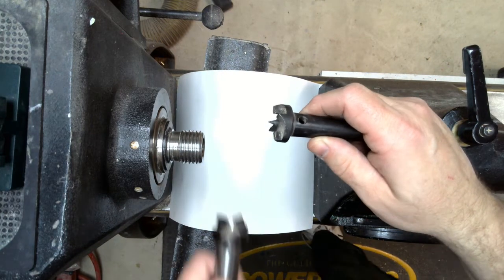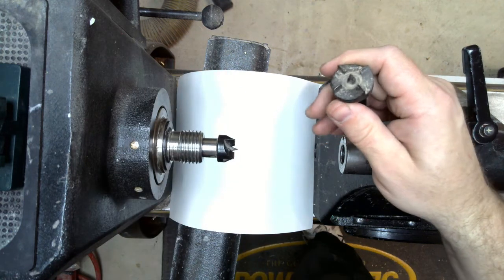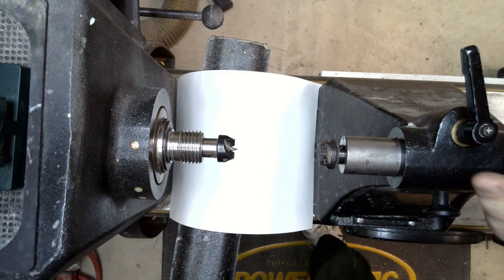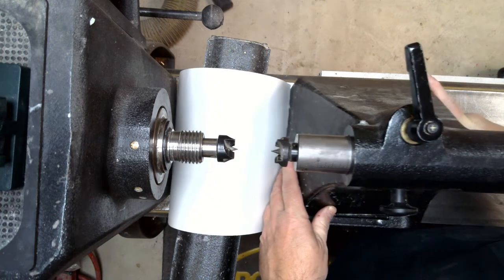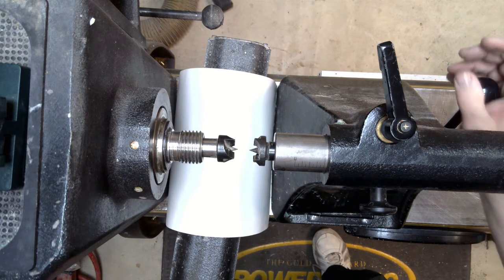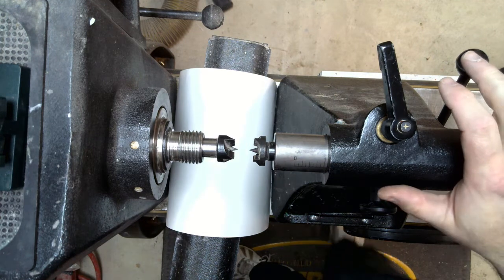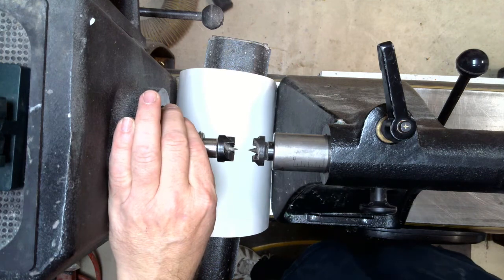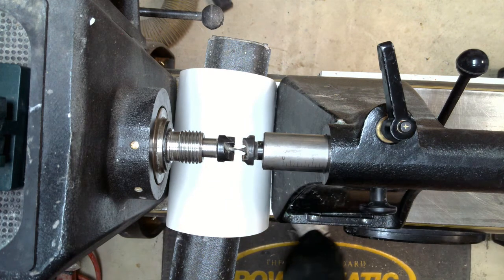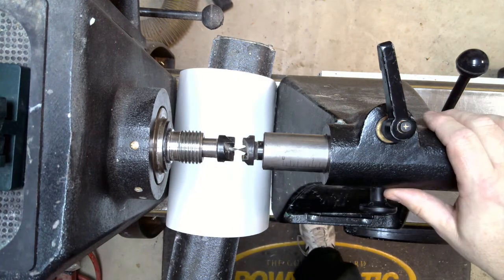What you need are two point centers. I've got two of them here — both dead centers, but for what we're doing it really doesn't matter. I'm going to put one in my headstock and one in my tailstock and slowly move them together to see if the two points match. The key, and where I see people not doing this correctly, is that they don't lock down the headstock. If you test it with the headstock unlocked, you won't be able to detect any deflection. I like to keep them a little bit apart and then slowly move them together, and in this case they do touch and they are centered.